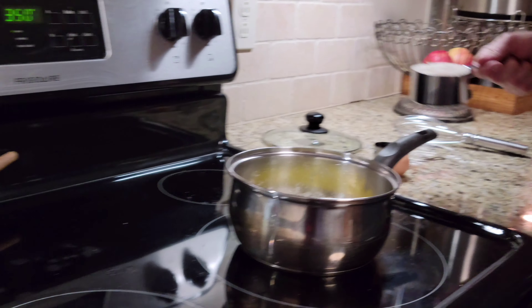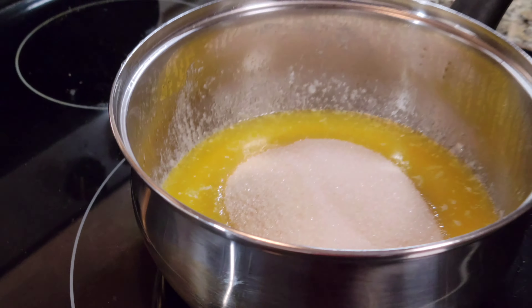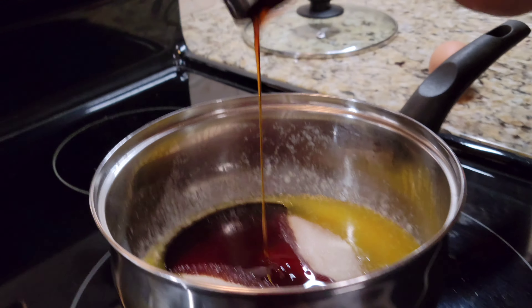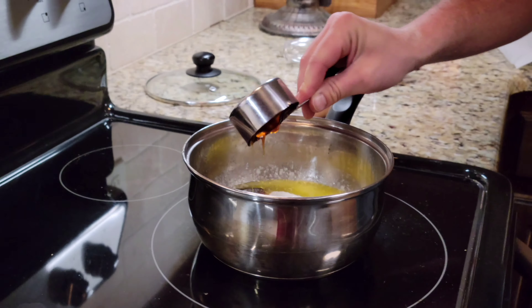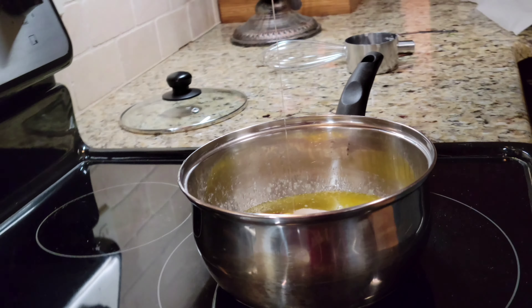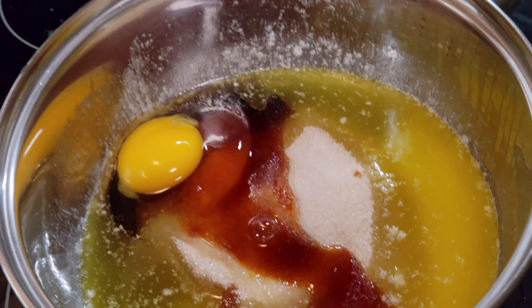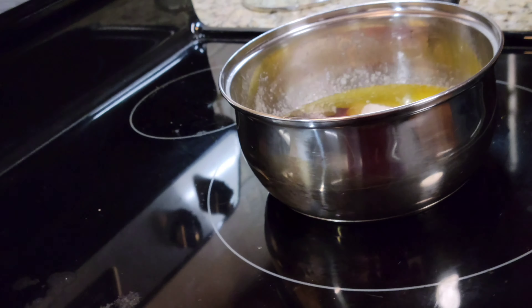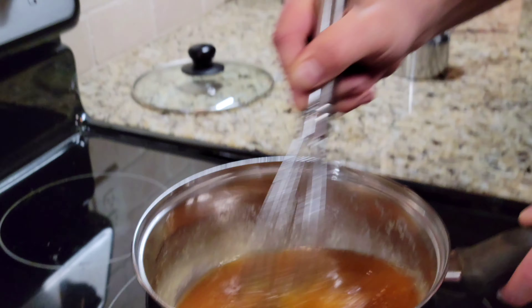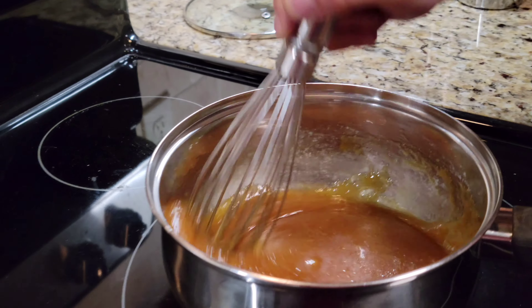So to show you real quick — once you've melted your butter, you're gonna put your sugar in, put your sorghum in for a nice juicy pour, and then we're gonna put in an egg.